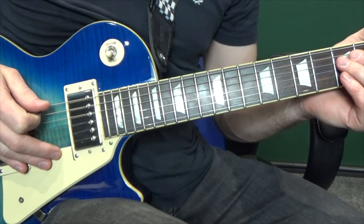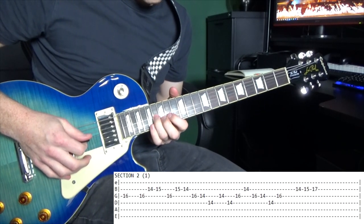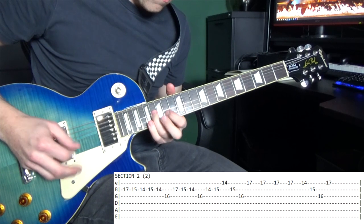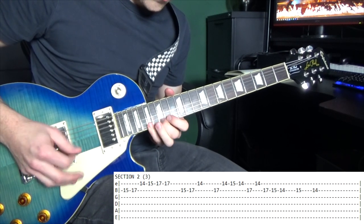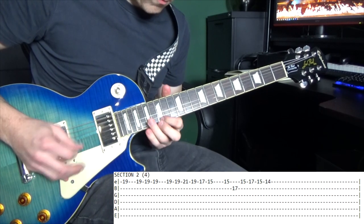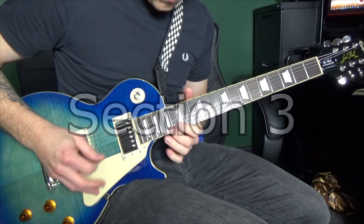And now here it is full speed with the tab. So we've got second string seventeenth.